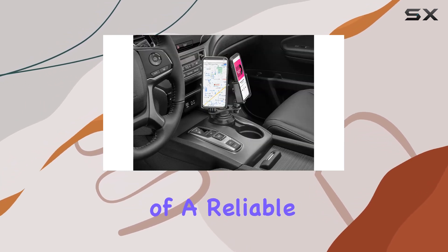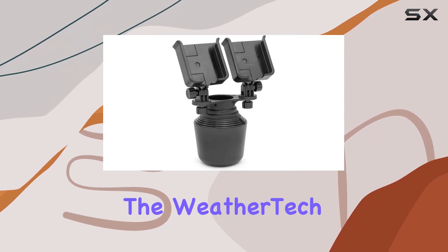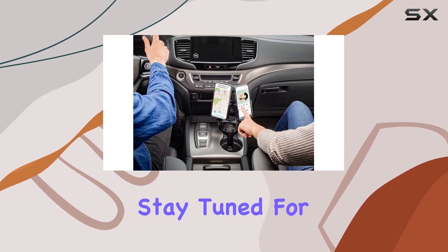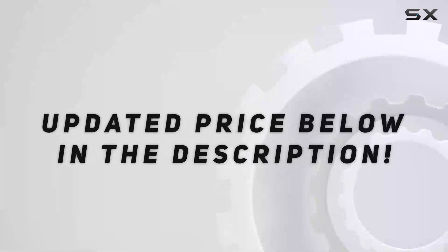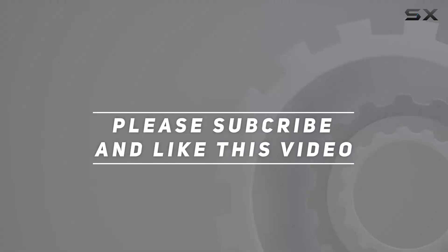In conclusion, if you're in need of a reliable and adjustable dual-cell phone cup holder for your extra-large smartphones, the WeatherTech Cupphone Duo XL is worth considering. Stay tuned for more reviews, and don't forget to hit the like button if you found this information helpful. Check out the video description for an updated price, and thank you for watching.